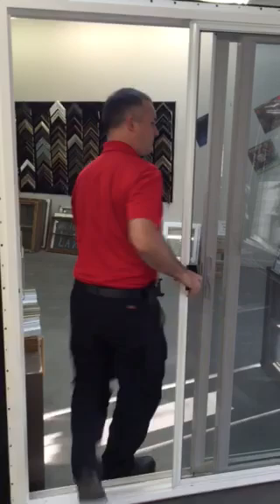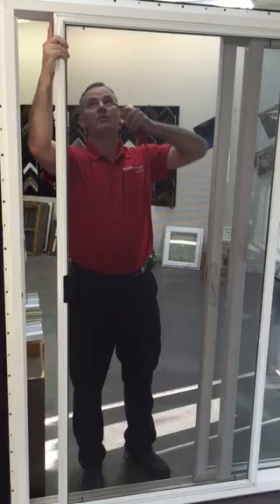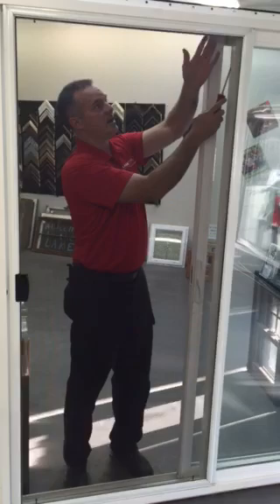Once you get that part done, you want to adjust your top screws. You want to have a little bit of play so that the door doesn't get too tight, but it's spring-loaded, so you adjust this screw until you get just the right amount of tension. Then you adjust this screw — and you can see there's way too much play there.